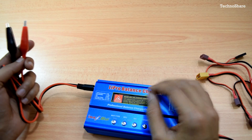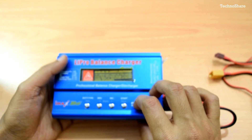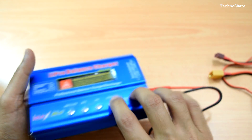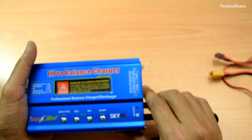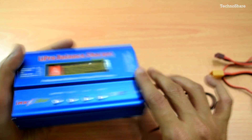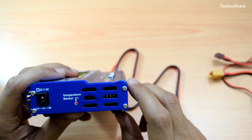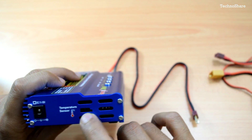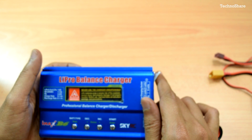Alternatively, you can use a power adapter rated up to 60 watts at 12 volts. The unit accepts DC input voltage of 11 to 18 volts, with a max charging power of 50 watts, a max discharge rate of 5 watts, and a configurable charge current range of 0.1 to 5 amps. There is a temperature sensor socket to monitor outside temperature and a USB PC link port on the same socket to monitor charging parameters on a PC.